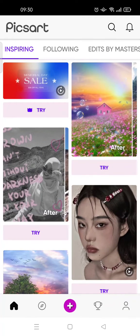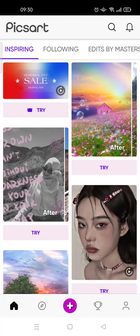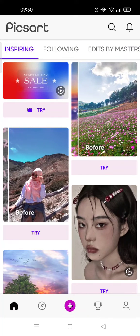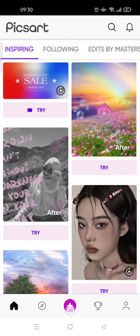Hello guys, welcome back to the Tutorial Millennial channel. In this video I'm going to show you how to edit your passport photo on PixArt. I've already opened the PixArt app — click on the plus icon and choose the photo that you want to edit.